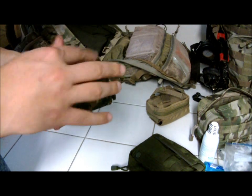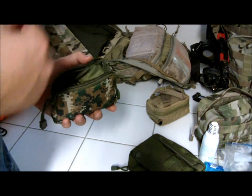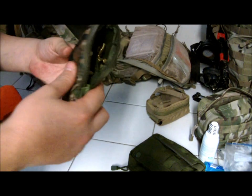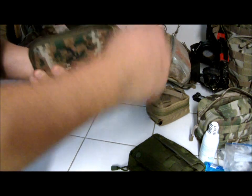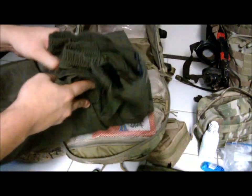In a bug-out situation, one of the guns I and my wife will be grabbing is a 22. The good thing about our 22 is it doesn't require magazines or extra clips — it's fed straight through the underneath the barrel and holds about 14 rounds. Having this little pouch filled with about a hundred rounds of 22 hollow points is a must-have.